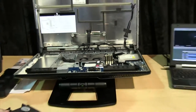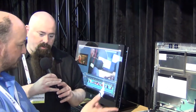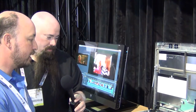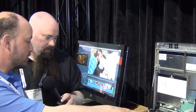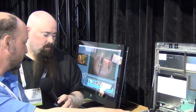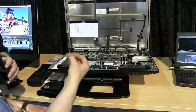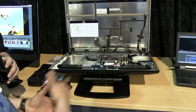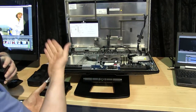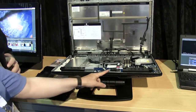A fan blows air through the memory and out the top of the case. There are approximately eight thermal zones monitored by thermistors throughout the chassis. All fans ramp up and down intelligently — just like on the Z820 — to deliver proper cooling while keeping acoustic noise very low, which is essential for a machine sitting just a foot and a half in front of your face.